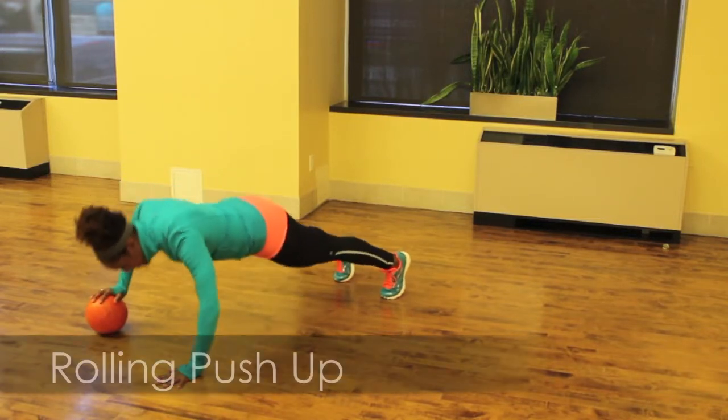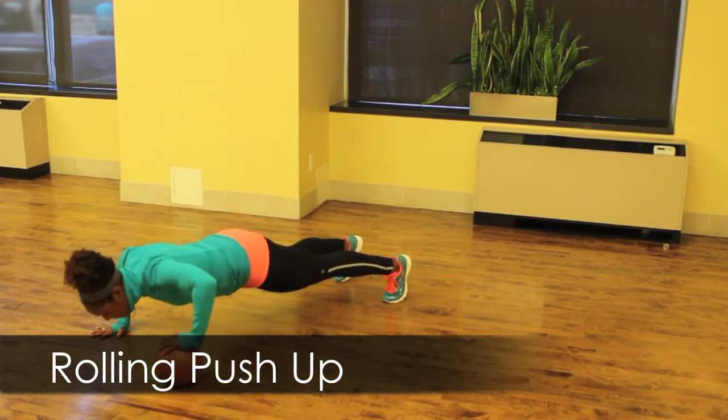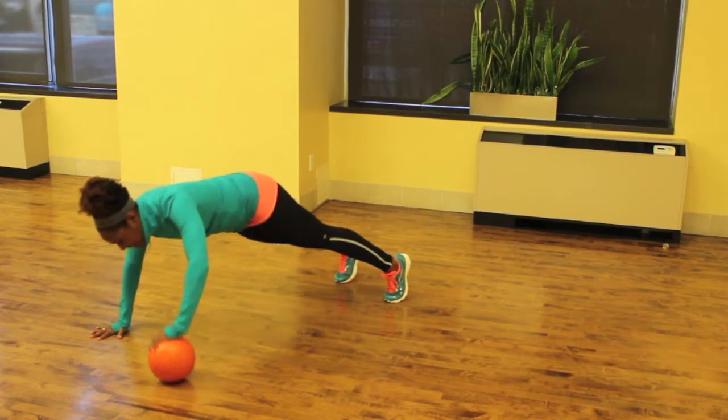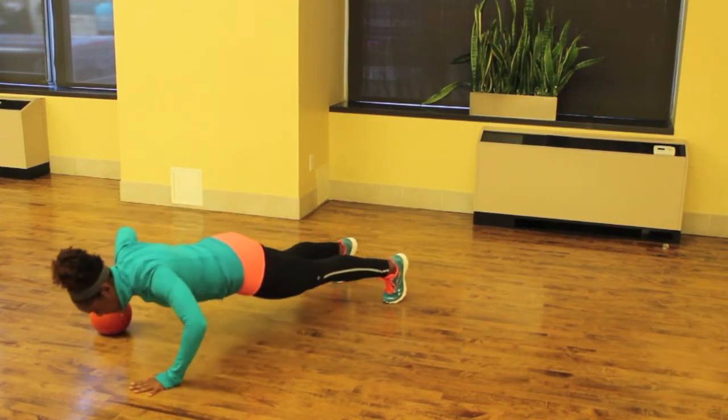All right team, it's time to push. Let's do some rolling push-ups with the ball. Take the ball under one hand, opposite hand on the ground, and you're going to do three push-ups. Roll the ball to the other side and do three push-ups on that side. Keep pushing up and keep rolling for one minute.